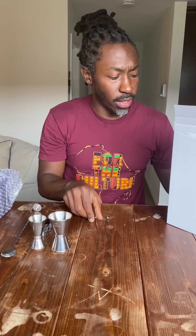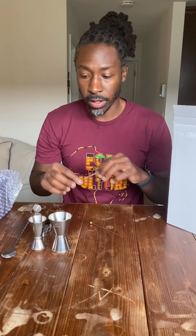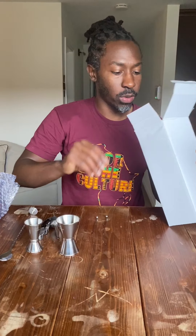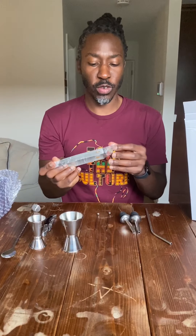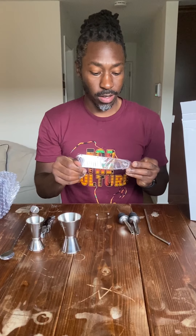I've got my bar picks — you can use these if you want to have a drink with some cherries or some other sort of garnish. Another pour spout. Got a nice straw — trying to protect the environment here, people. No plastic straws. And ice tongs, pretty self-explanatory — these are used for picking up ice.